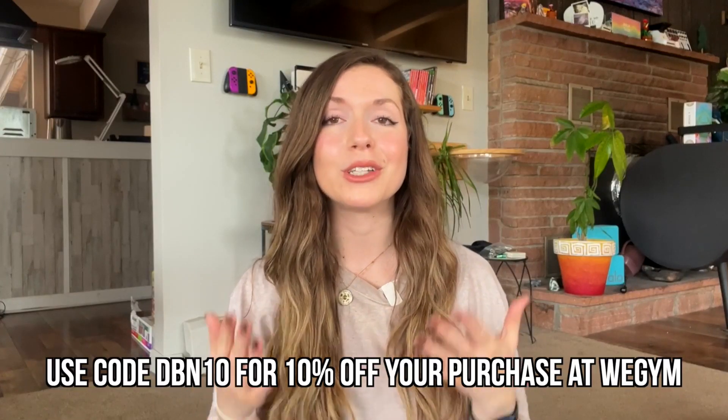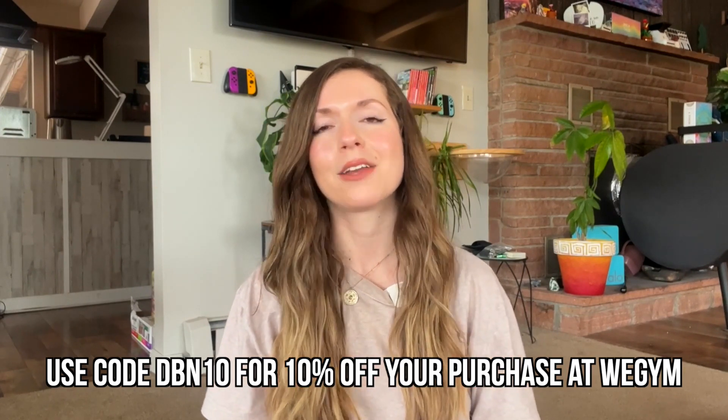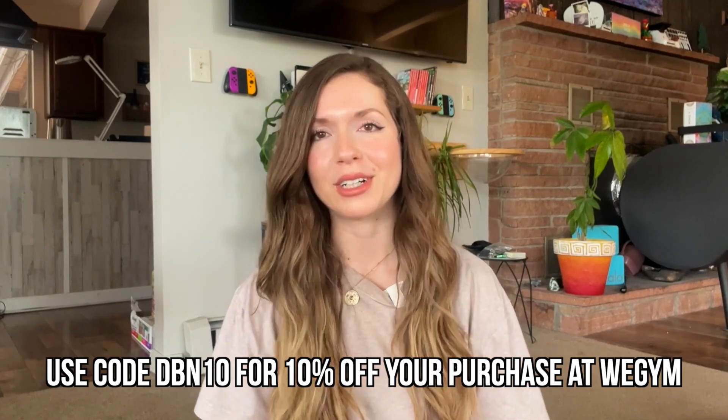If you find value from this video and you decide to purchase the dumbbells that I'm going to talk about today, use my code DBN10 for 10% off anything that you find at WeGym.